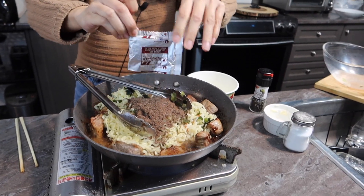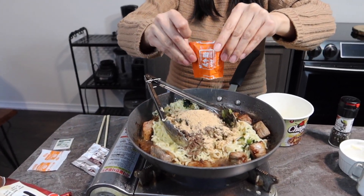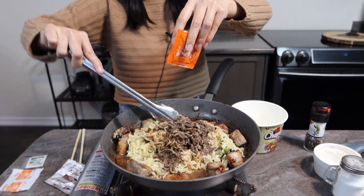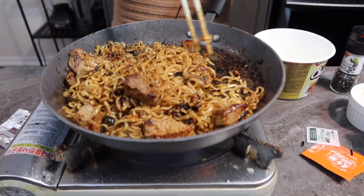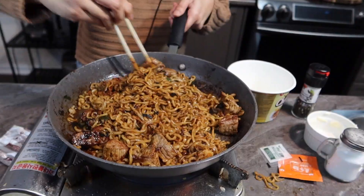And our seasoning — so we're going to mix both instant noodle packages' seasoning in here. Like that, guys, look at that! That's it, guys. So we made it. It's really easy, right?